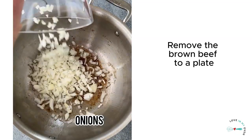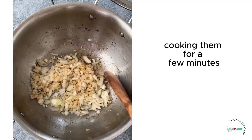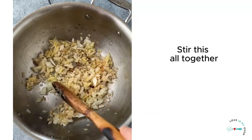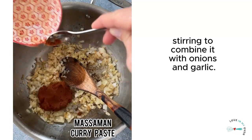Remove the browned beef to a plate, then add the remaining oil to the Dutch oven before adding in the diced onions, cooking them for a few minutes before adding the fresh garlic and ginger. Stir this all together, then add the massaman curry paste, stirring to combine it with the onions and garlic.